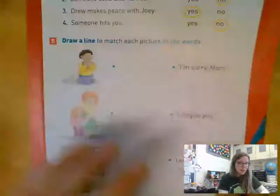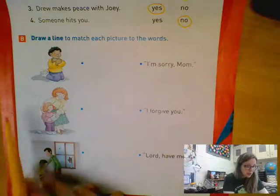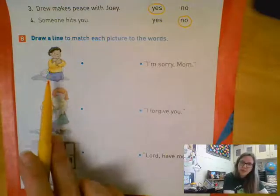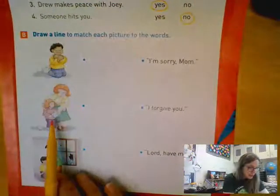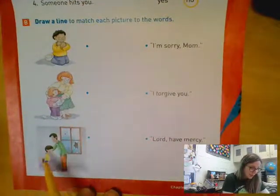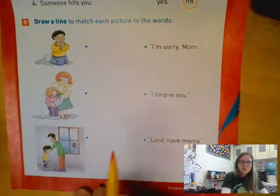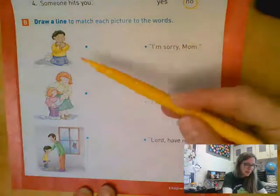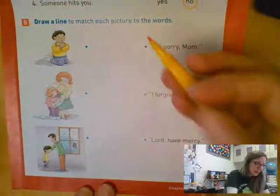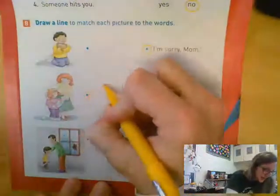Down here at part B, we're going to look at the pictures and it says draw a line to match each picture to the words. This first one we have a little boy who looks like he's praying. Here we have a little girl who looks like she broke something and she's telling her mom about it. And then here we have a boy that looks pretty sad — looks like he broke the window and his dad's telling him it's okay. Our words say 'I'm sorry mom' — that's the middle one where she broke the plate. So I'll put a circle here and a circle there and connect my circles.